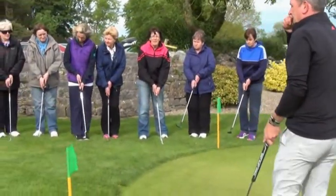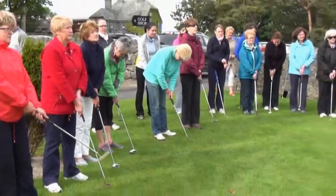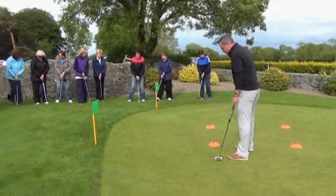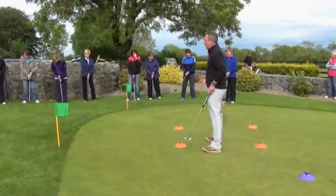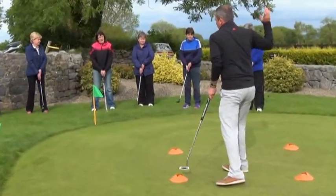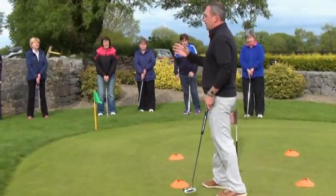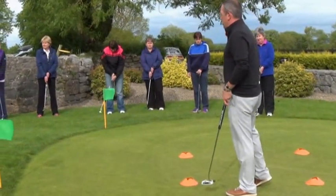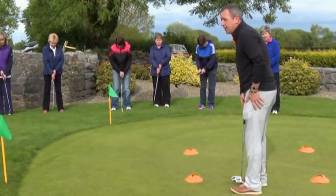That's pretty much your grip — pretty straightforward and fairly easy to do. With the actual stance, all we want is to spread yourselves out just a fraction. With the longest shots, we wanted a nice wide stance, shoulder width apart, so the body can turn and move back and forward. With putting, you want to keep yourself as still as possible — keep your head totally still, and basically from the top of your stomach all the way down doesn't move at all. So all we want is maybe a foot in between the two feet.